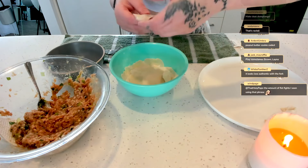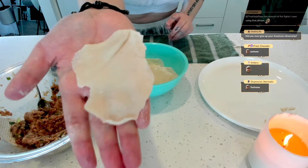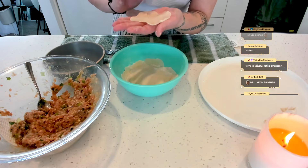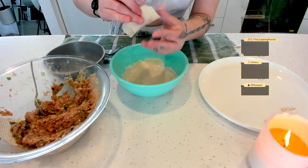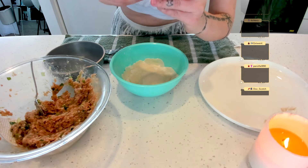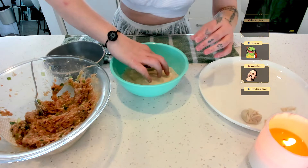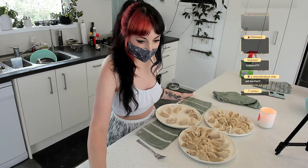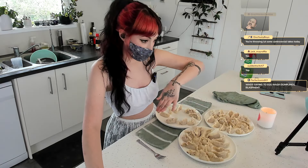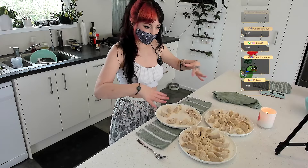We're getting to the bad boys now. I can't even use this one. I'm gonna make this into a little ball — it's a little guy — and then we twist. I don't know why I twisted it but here we are, little guy. I'm gonna put some oil in the pan, put them on the bottom, then add water and cover it. I don't think I have anything big enough to cover it though.